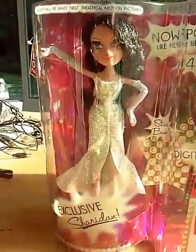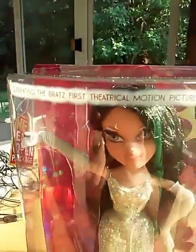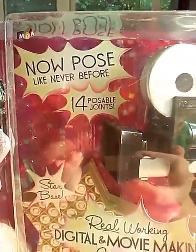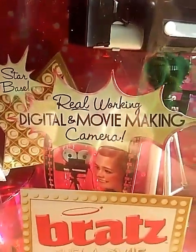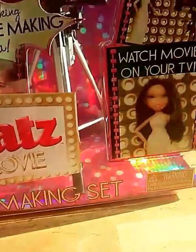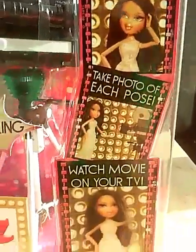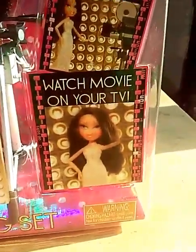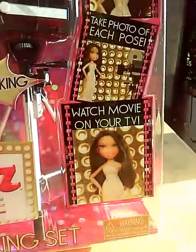It says exclusive Sheridan, celebrating the Bratz first theatrical motion picture. New poses like never before, 14 posable joints, star base. It says a real working digital and movie-making camera — Bratz the Movie movie making set. You can make real movies, pose and repose your Bratz, take a photo of each pose, watch your films on real TV. It has a little holographic thing on the side.